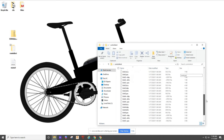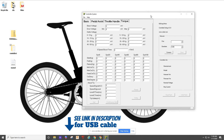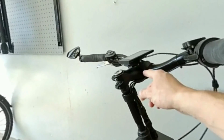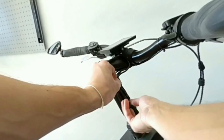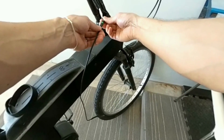Once you have that open, you'll need to plug in your USB cable into the controller cable on the bike. You'll need to get to the controller cable which connects to the display. Make sure you line up the arrows.